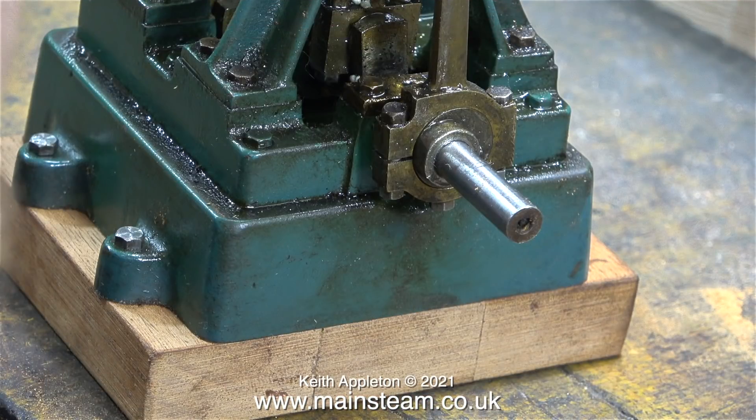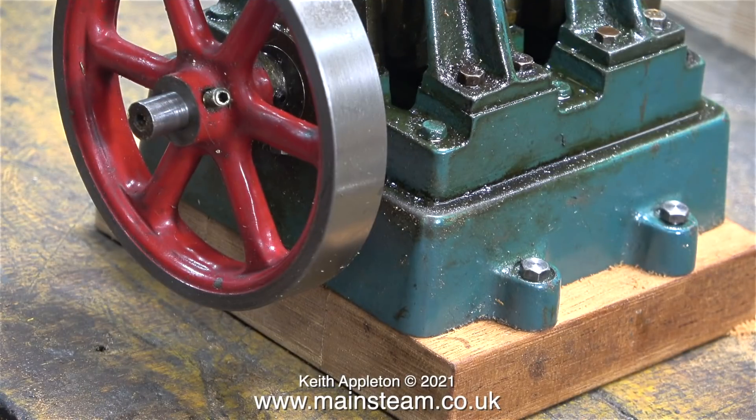Now the engine is elevated well above the bench, I can fit a new flywheel — I just happen to have one in a box of flywheels. With the flywheel in position, it's time to give the engine a run. The timing isn't very well adjusted, pretty much like me, so as you're about to see I had to give it a push.